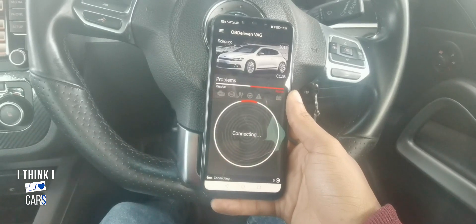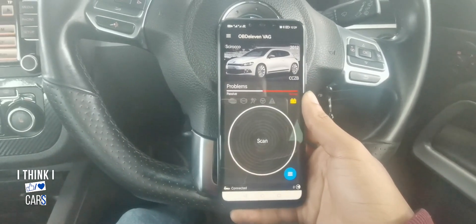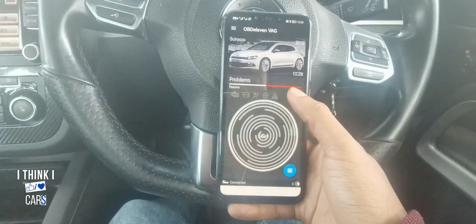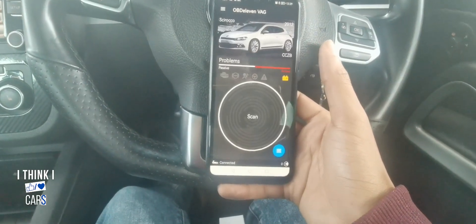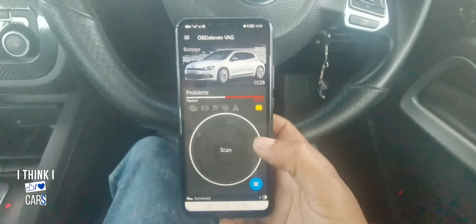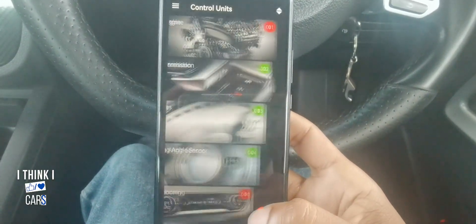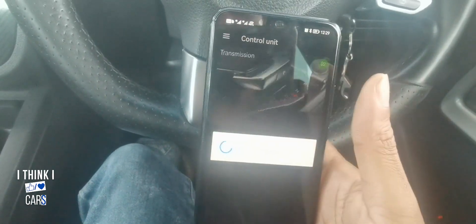Once it's connected, you'll see 'Scan' — that's if you want to scan your car. But right now I just want to show the DSG temperature. To check your DSG temperature, click on the menu button here and select 'Transmission.'